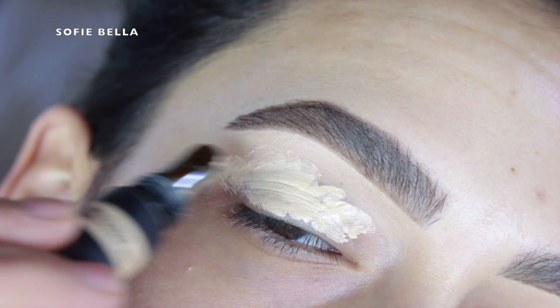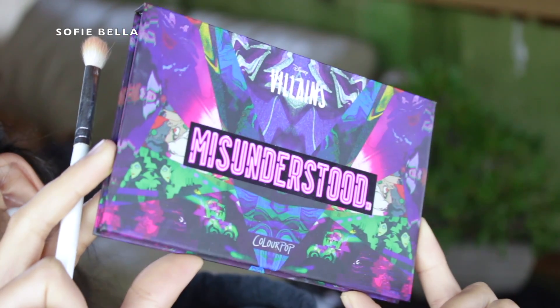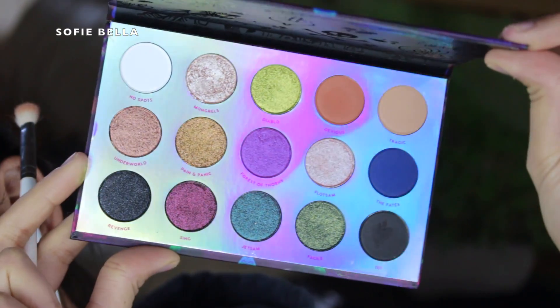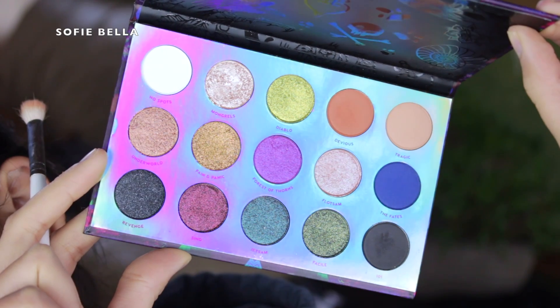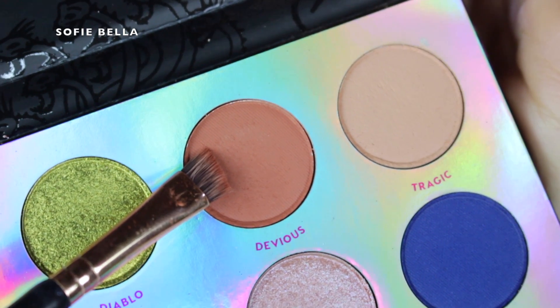Like I said I used the ColourPop Misunderstood palette and this has quickly become one of my favorite palettes at the moment just because I feel like it's so versatile. You could use it as an everyday palette, or for a colorful look, or a neutral look, or you can do a really smoky look because there's a black eyeshadow — I really love this palette at the moment.